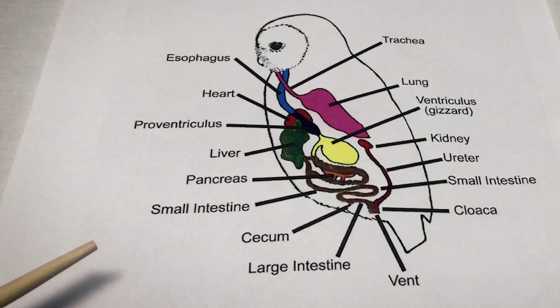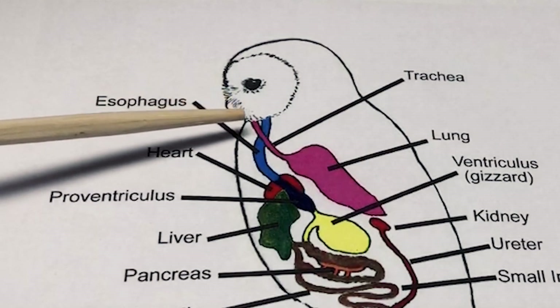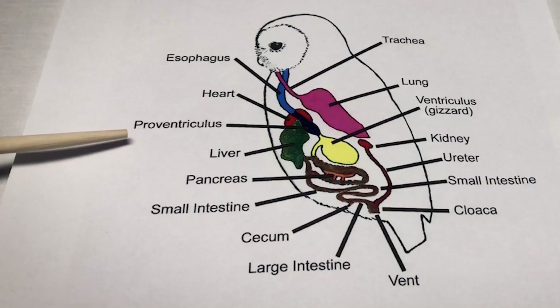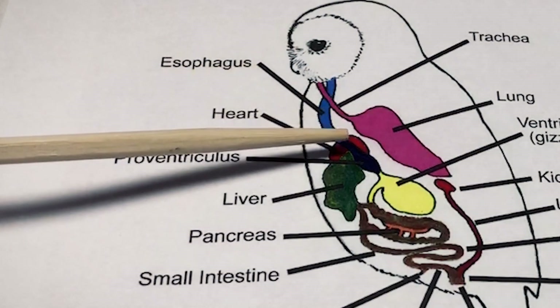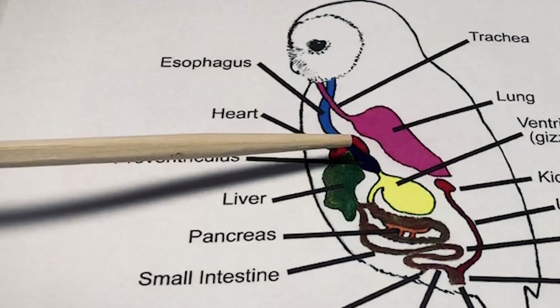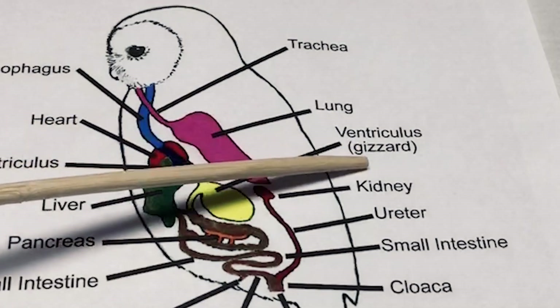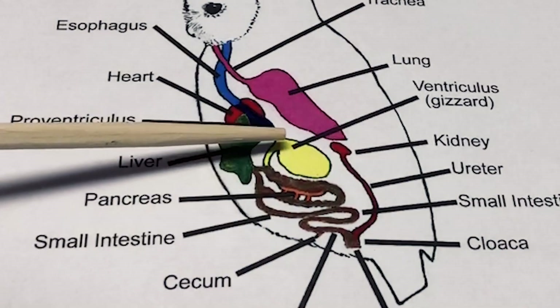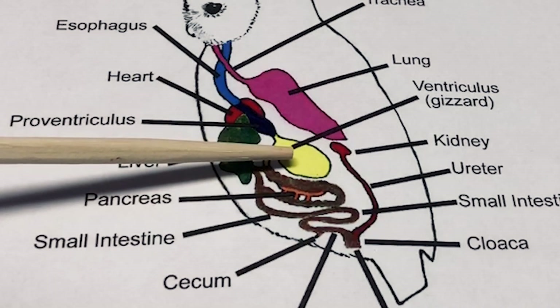The owl does not have teeth, so it swallows its prey whole. It will swallow it whole and work it down its esophagus into a muscle called the proventriculus. The proventriculus releases stomach enzymes that start to break the food down, and then the prey is moved into the ventriculus, or the gizzard. Here, digestible material is moved down into the small intestine and undigestible material remains in the gizzard.